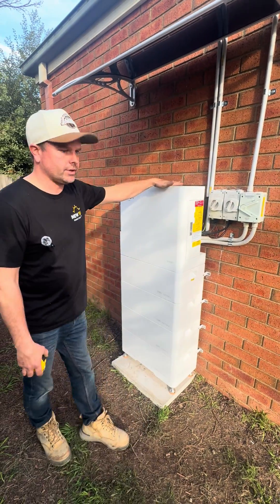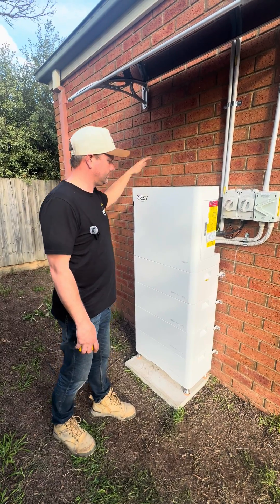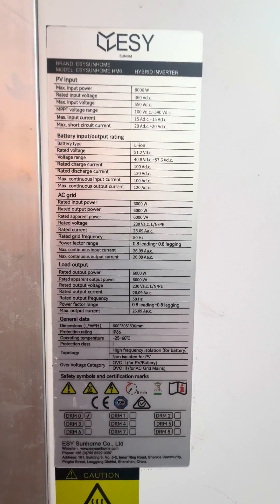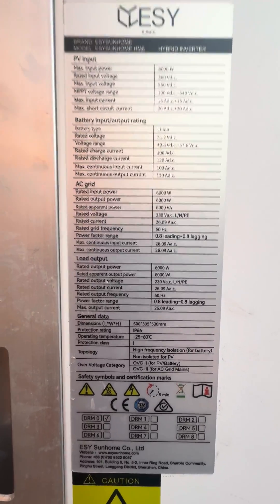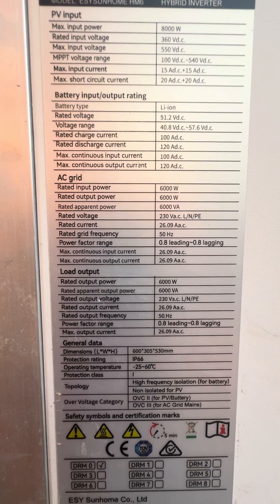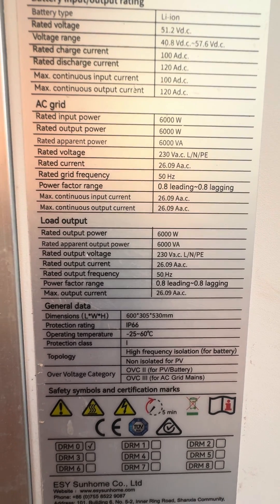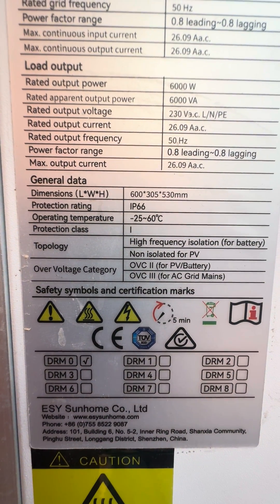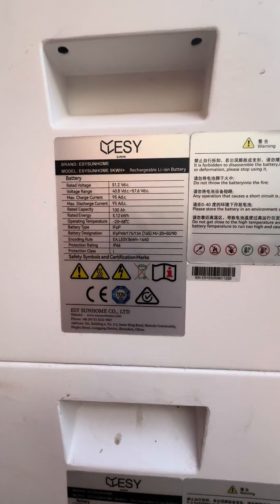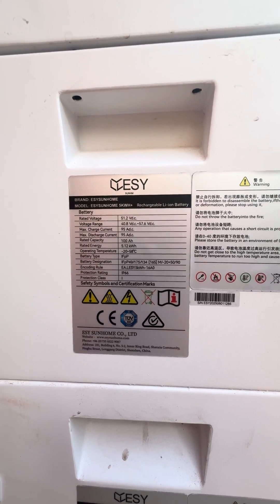We can go up to eight kilowatts of panels with this six kilowatt inverter, so that'll be plenty to power your house and fill up the battery. These are the specs on the side of the unit — you can see the PV input, battery capacity, grid output, backup load output, and the dimensions: 600 by 305 by 530. The batteries show the voltage, amps, and it's lithium ion.